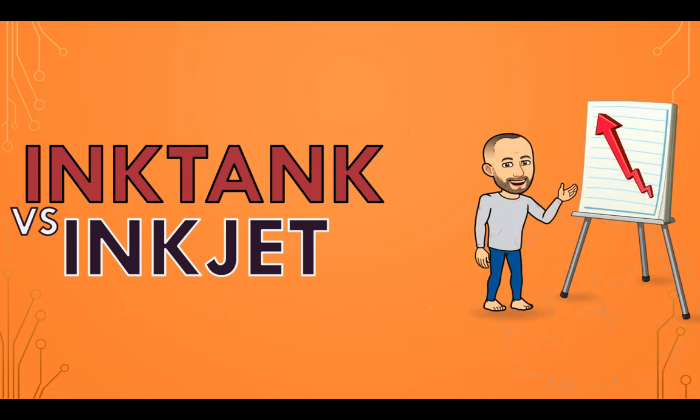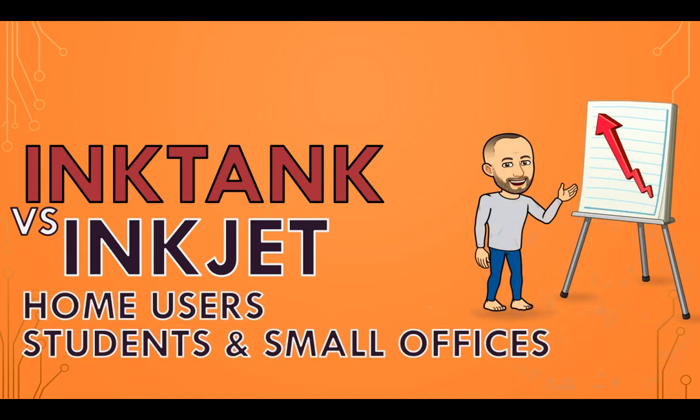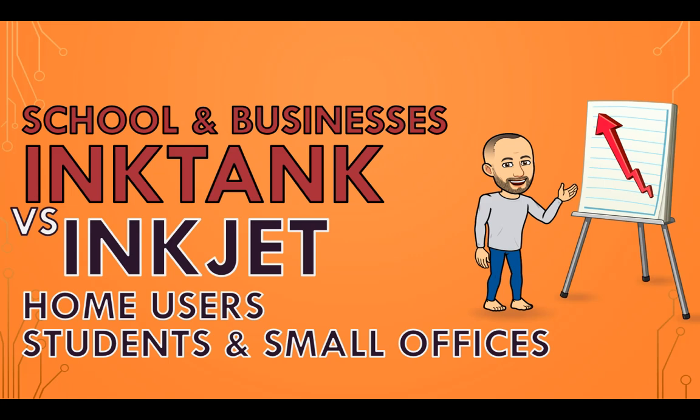Inkjet printers are great for home users, students and small offices that print occasionally. If you print only once in a while, an inkjet printer might be enough. Ink tank printers may be better for schools and businesses, as the cost per page is quite significantly cheaper, so it's much better for those that print a lot.